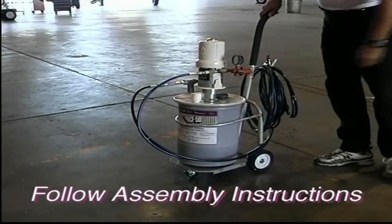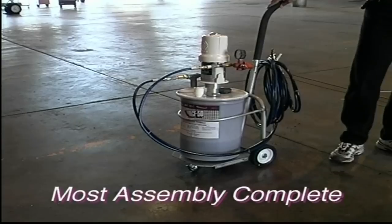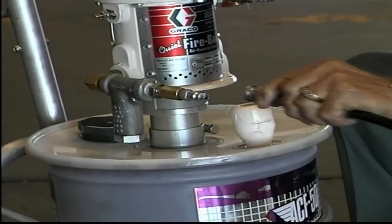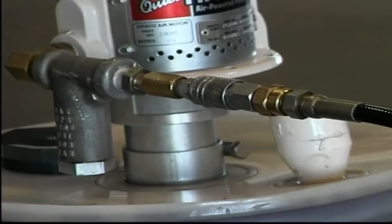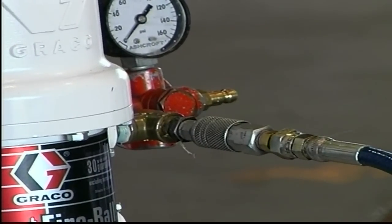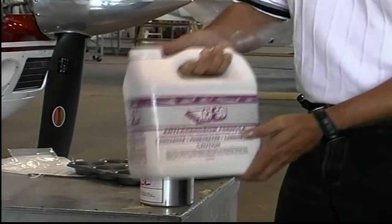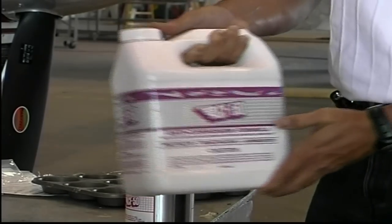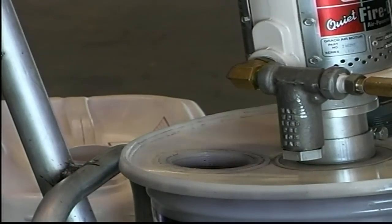First, assemble the standard spray system according to the packing instructions. Most of the assembly has already been finished by the factory. Connect the black product supply line to the side of the pump, then connect the air supply line to the pump. Don't forget to mix the compound at the beginning of the day or the start of an ACF 50 treatment — move the container gently in a circular or side-to-side motion. You are now ready to add ACF 50 to the pump system.